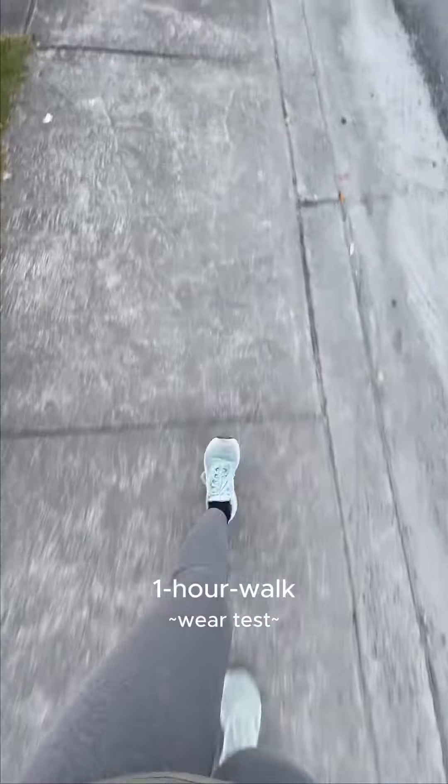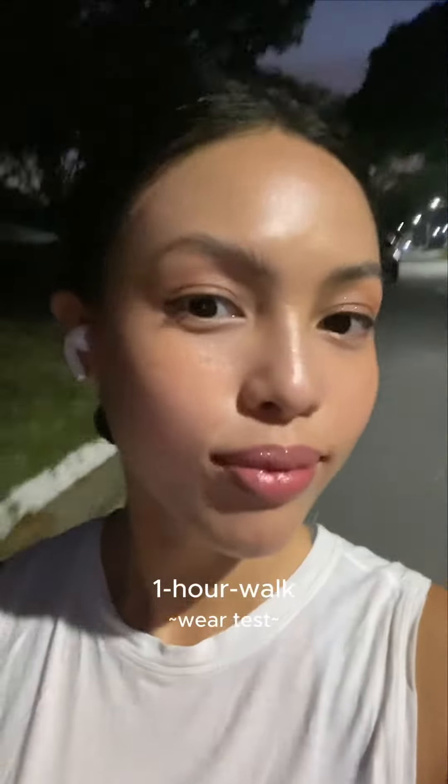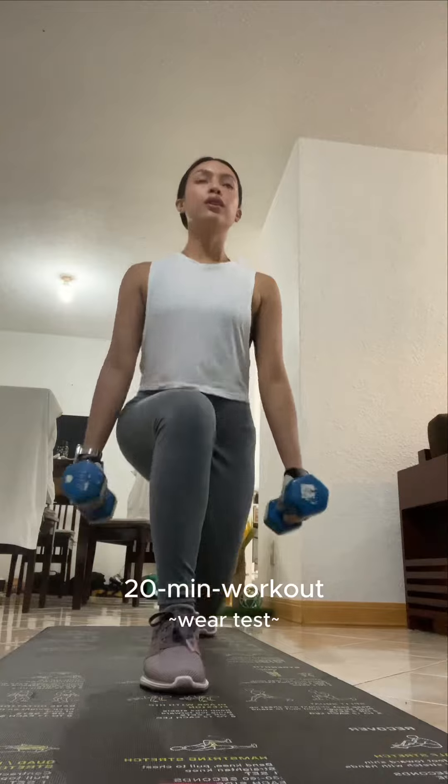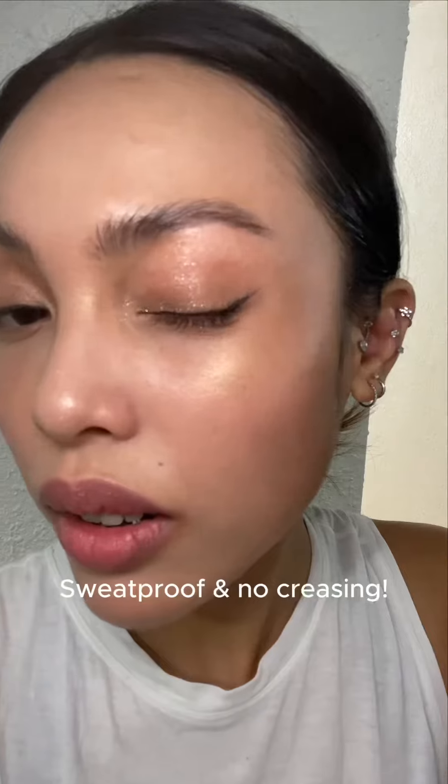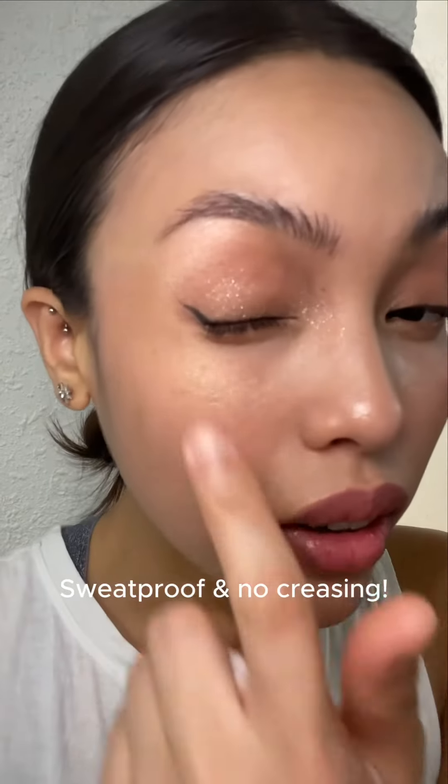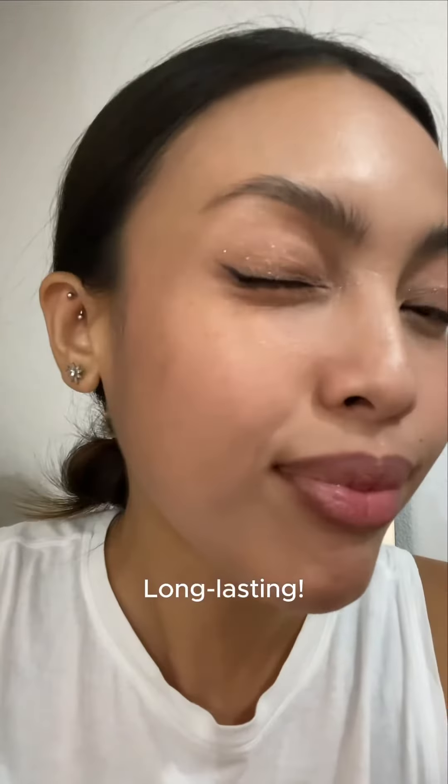It's 4:13pm and it's already late for a wear test, but I went out for a walk for an hour, and then I did a workout for 20 minutes. I have sweat a lot, so this is a good test if the eyeshadow is sweat-proof. As you can see, it didn't crease at all. I've worn this for 7 hours until 11:03pm, and it's really long-lasting.